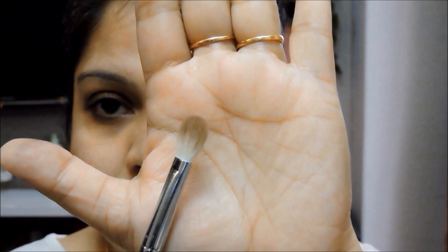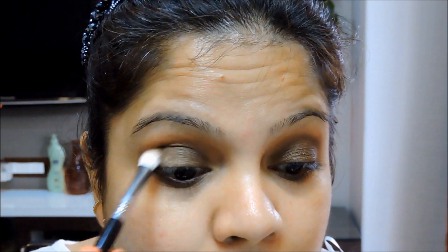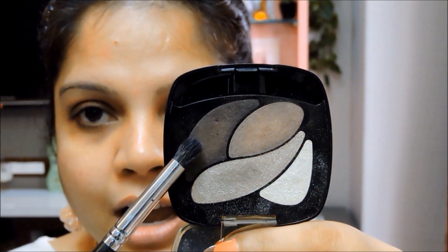Because we already have a dark base underneath, the intensity of the eyeshadow is pretty high and I don't have to struggle with getting the color onto the lid. Then I go back with the blending brush that we used for the Bourjois shadow and blend out the colors. The key to achieving a great smoky eye is: blend, blend, blend.